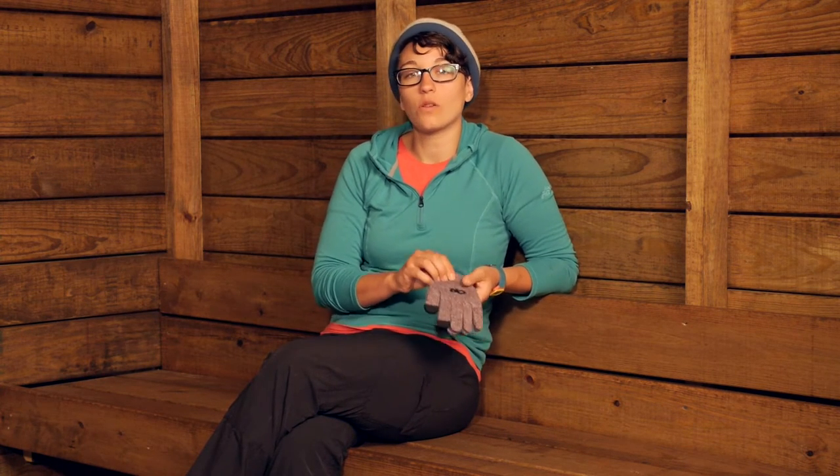They are made with merino wool, so they are very soft, but that merino wool is naturally odor resistant. It is going to last a long time. It is very high quality materials.